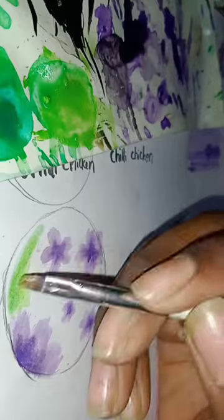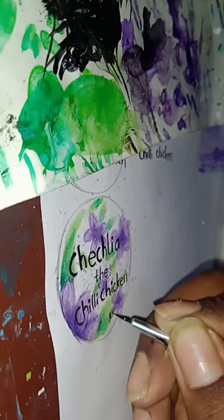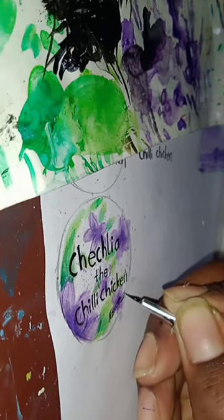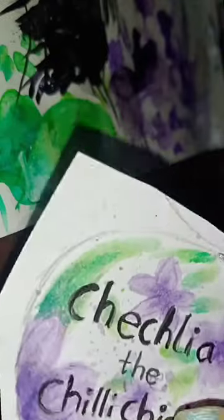Here I'm painting a flower on paper — I used purple because she likes purple — and some splatter, then black for the base, and writing her name. I call her Chae Chliya, so Chae Chliya the chili chicken. Then cutting it off, I made a sticker out of it, and this is the other side.